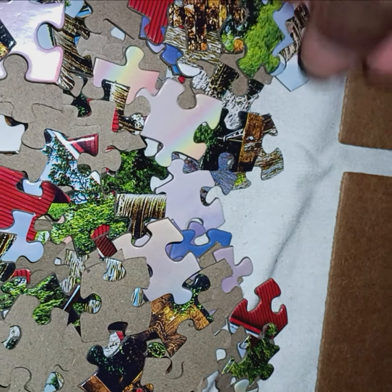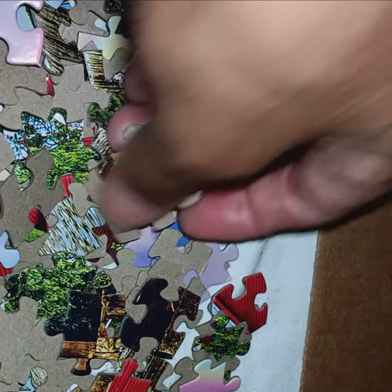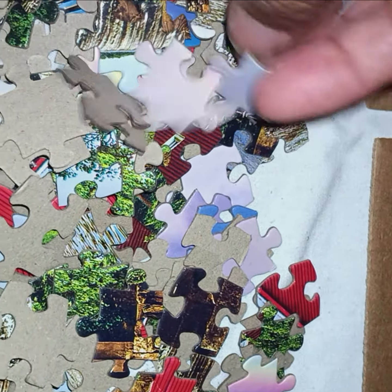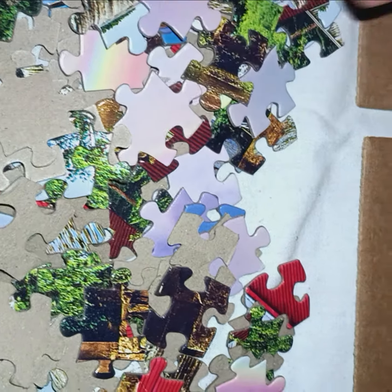I don't know where I'm gonna put it though — that's the main thing. Okay, so I'm gonna look through here, then I'll be back to show you the whole frame done. Bye!